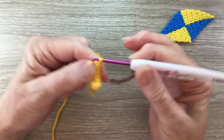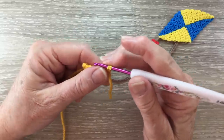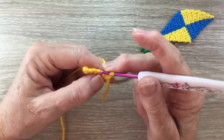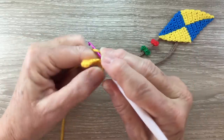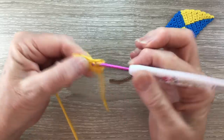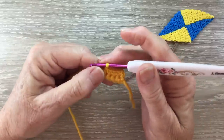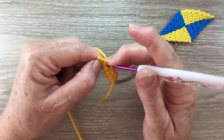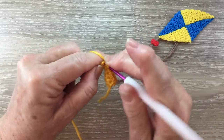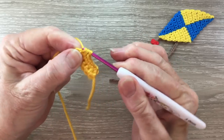For row 2 we start with 1 chain and turn our work. We're going to work 1 single crochet into each stitch to the last 2 stitches, and we'll work a joined single crochet over the last 2 stitches, and we'll have 5 stitches. For a joined single crochet, put your hook into the first stitch and bring through a loop, hook into the next stitch and bring through a loop, yarn around the hook and take your hook with the yarn through all the loops.